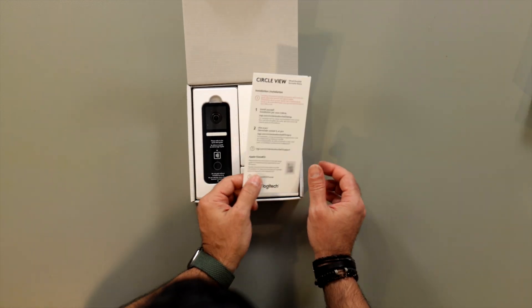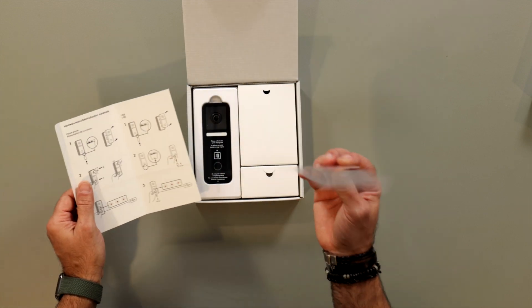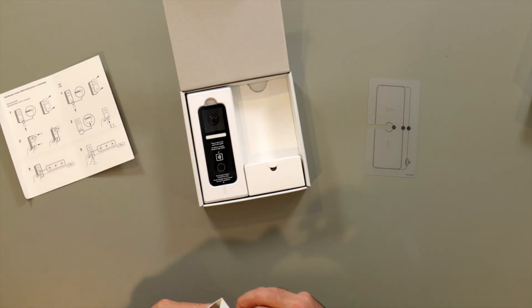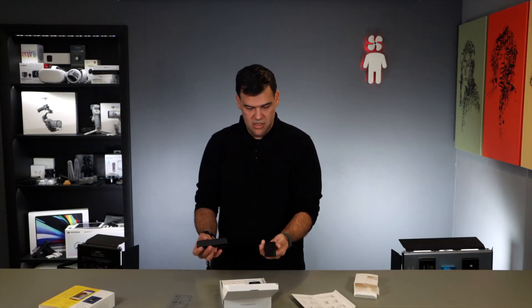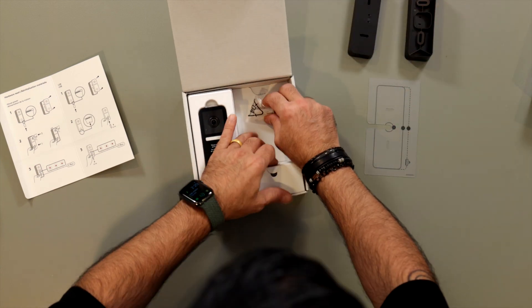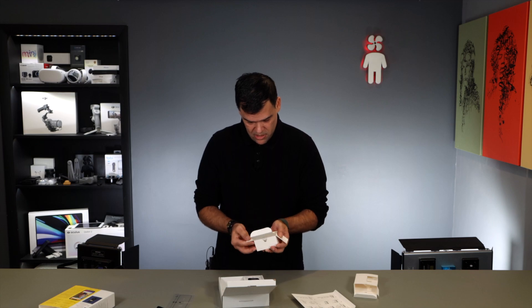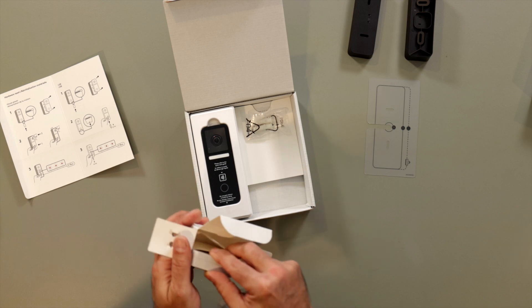Let's open it up. Installation card with HomeKit code — nice. It comes with a nice little plastic template, that should be very helpful. The two mounting options: a straight one and an angled mounting option for angled installations. And I imagine this is the thing you attach to your doorbell chime — the power kit. Yep, that's probably it.